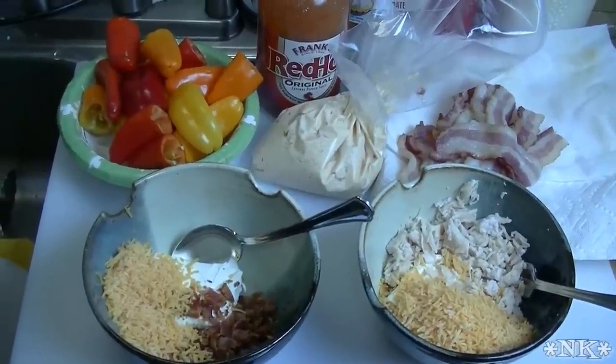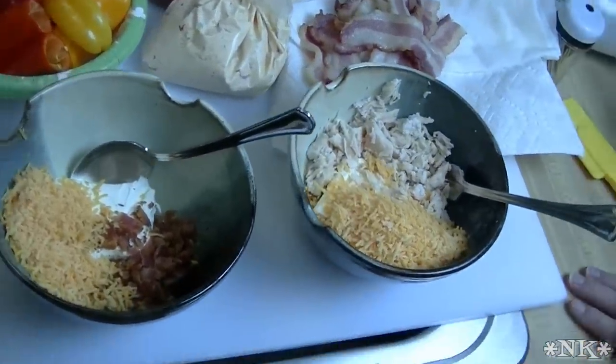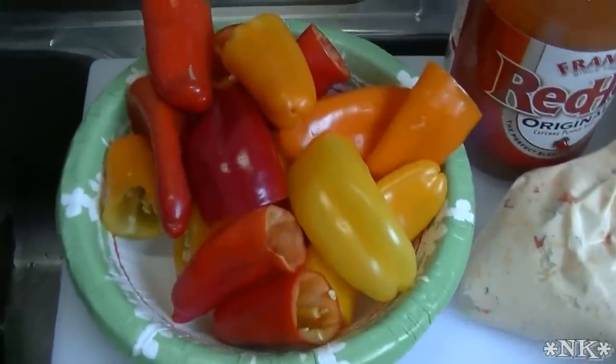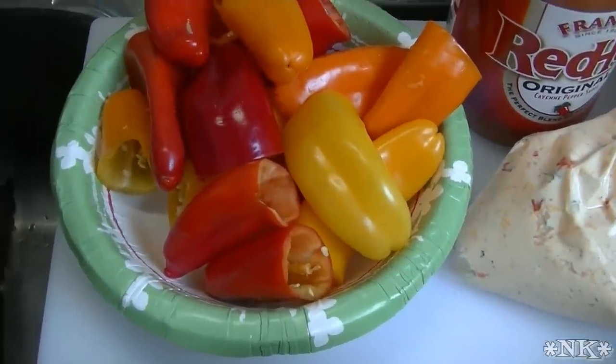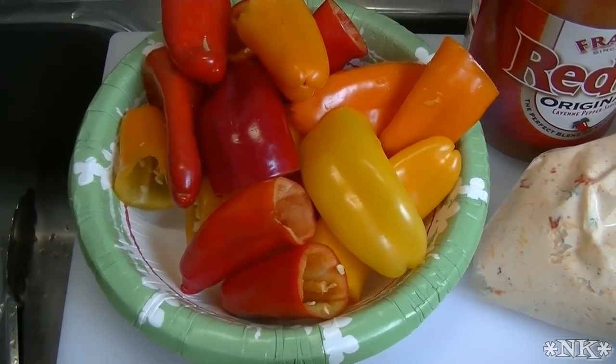Hi everyone, I'm Noreen and welcome to my kitchen. Today we're going to make some Super Bowl snacks. One of Rick's favorites has got to be jalapeño poppers — he's made those in a video previously and I'll link that below. But today we're going to do a different take on that and we're going to do sweet pepper poppers three different ways.